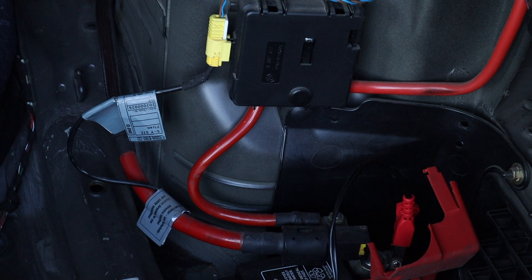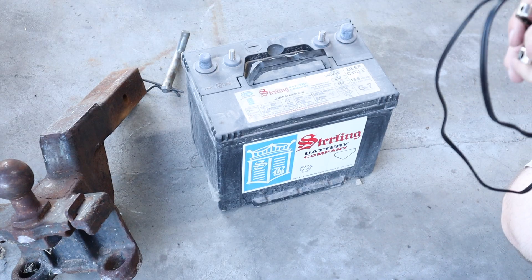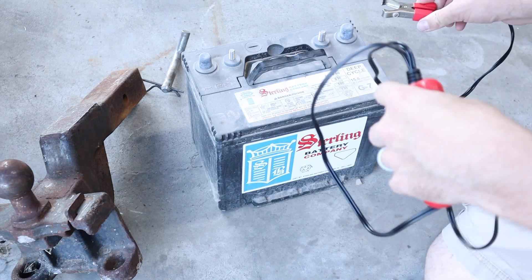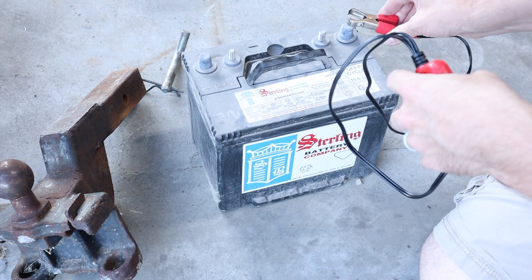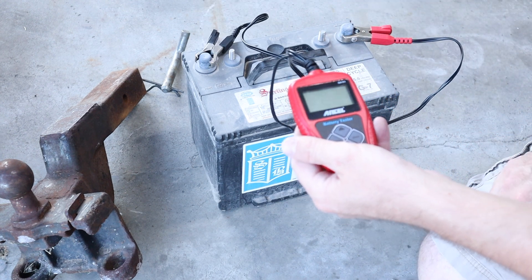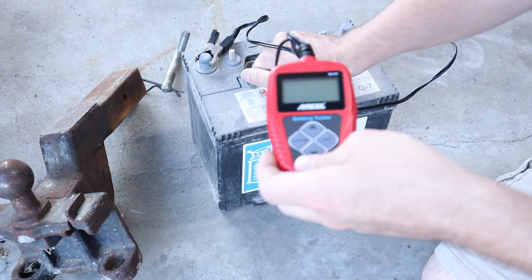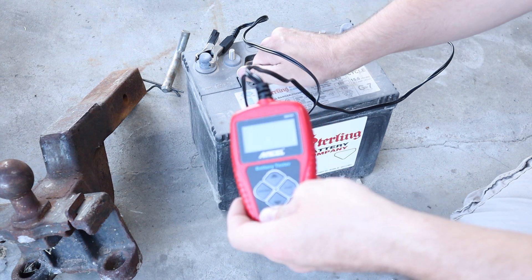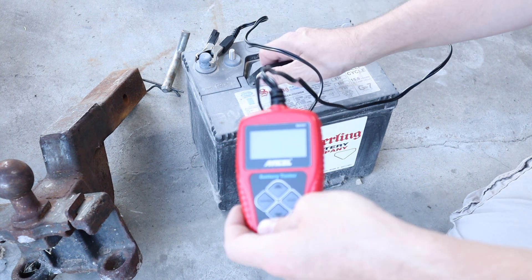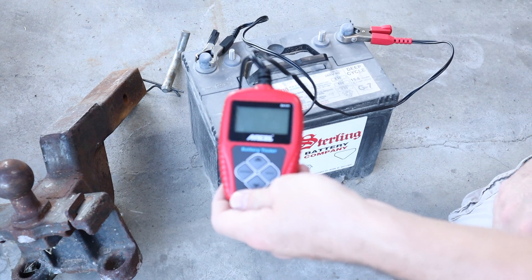We've got a camper with some batteries underneath it that have been sitting for like five to seven years, so let's see what this tool thinks of those. I just grabbed this battery from a really old trailer we recently got — as far as I know it hasn't been used in five years. Battery looks to be in good condition, not leaking, not swollen — but let's see. Yep, completely dead. There are options on here to test the battery outside of the vehicle. You want to make sure you select 'in vehicle' or 'out of vehicle' appropriately, because power draws will affect the reading.